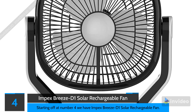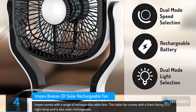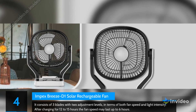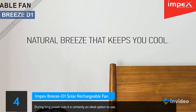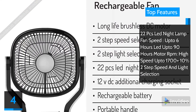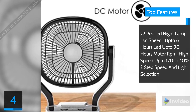At number 4 we have the Impex Breeze D1 Solar Rechargeable Fan. Impex comes with a range of rechargeable table fans. This table fan features a front-facing LED night lamp and is also solar rechargeable. It consists of 3 blades with 2 adjustment levels for both fan speed and light intensity. After charging for 12 to 15 hours, the fan can last up to 6 hours, making it an ideal option during long power cuts. Top features: 22-piece LED night lamp, fan speed up to 6 hours, LED up to 90 hours, motor RPM high speed up to 1700, 2-step speed and light selection.